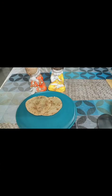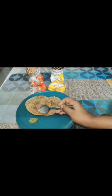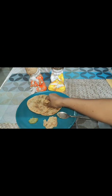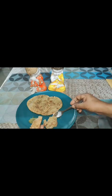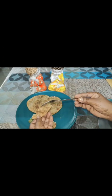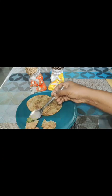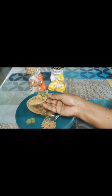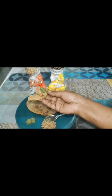Now I am going to serve the kachori with pudina ka chutney and aloo chokha — a little bit of aloo chokha and a little bit of pudina ka chutney. Bye bye and see you in the next video with a new recipe, bye bye!